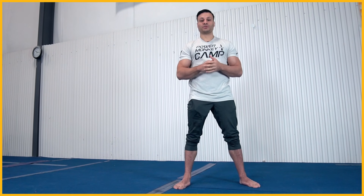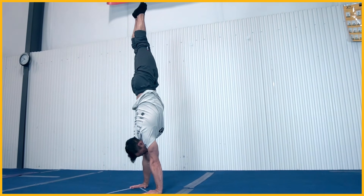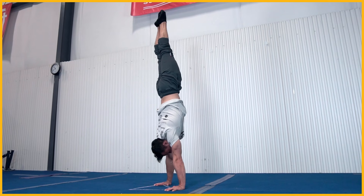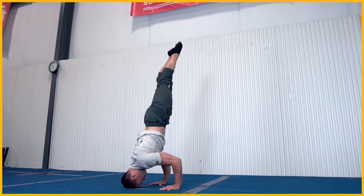In the gymnastics world we talk a lot about negative work and tempo work. Doing a strict handstand and lowering into that good angled headstand position is a great way to work on not only the strength but also the balance component. It will require a solid handstand as a prerequisite, but as you lower down the intention is to make sure you're creating that tripod as you lower into position, focusing on maintaining position and balance.